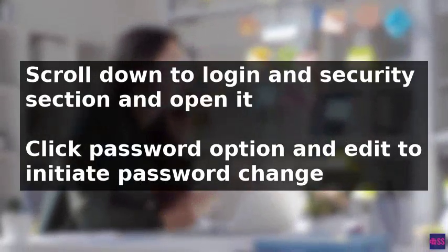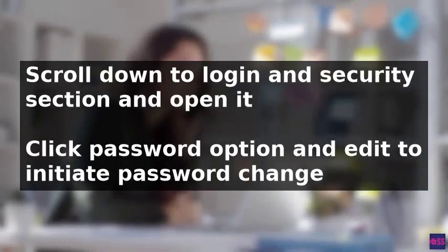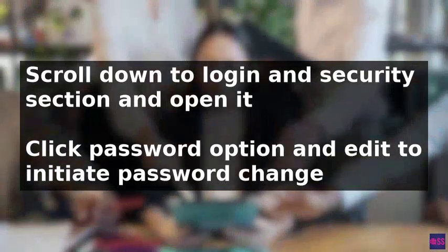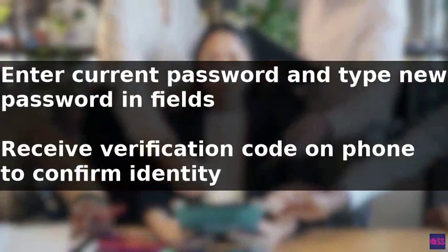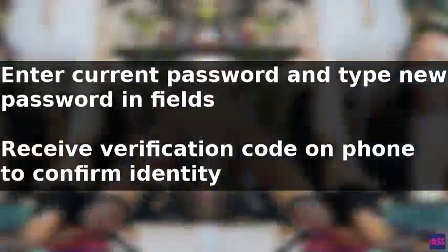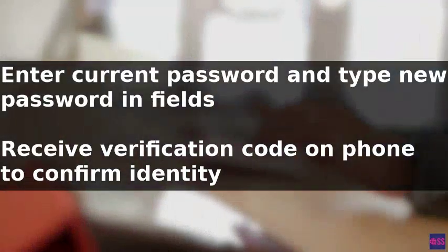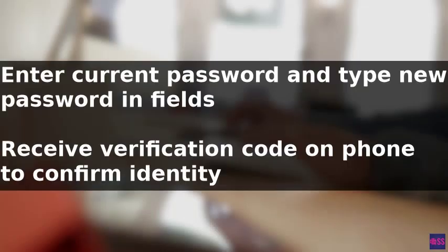Within this section you will see a password option. Click Edit to initiate the password change process. If you are using the website to make this change, you will receive a verification code on your phone to confirm your identity. It's important to note that you cannot reuse your original password, so you will need to create a completely new one.